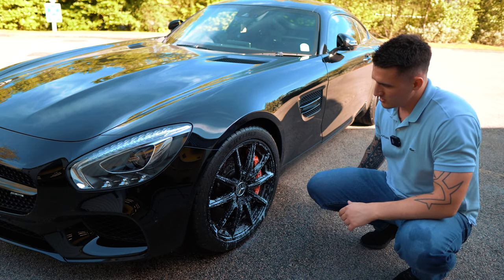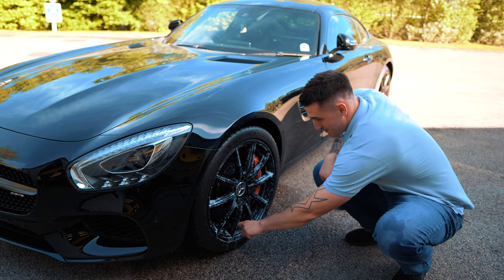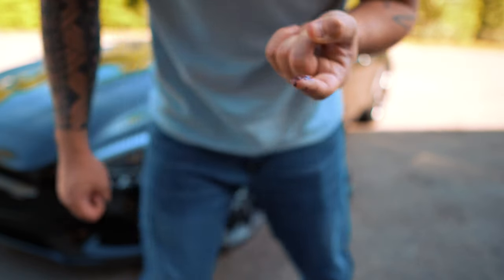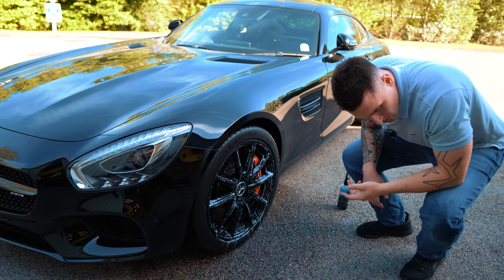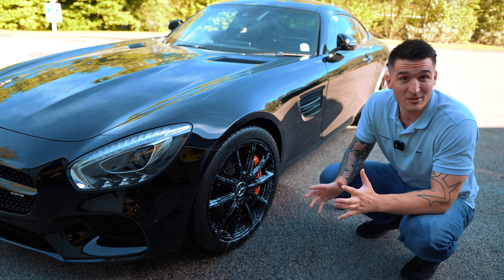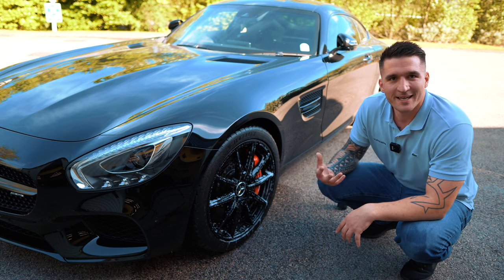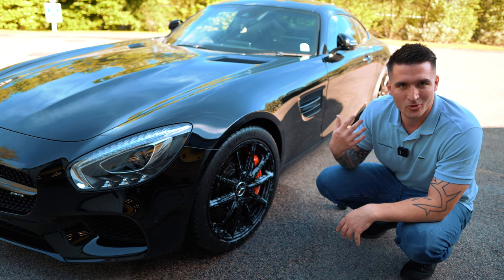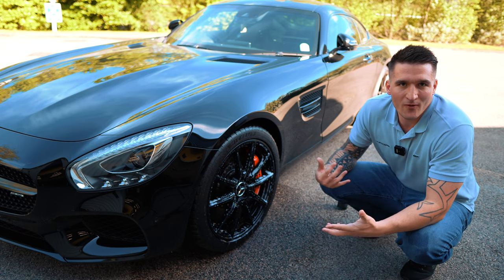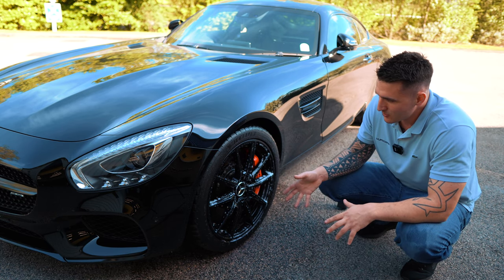I like to start with the barrels, especially on a high performance car, because the barrels always attract and hold more brake dust. Spray from bottom to top or top to bottom — it really doesn't matter — just get an even film. It's already been three seconds and it's starting to pull all the dirt. It's the fastest reacting dual action wheel cleaner in the world. Something bleeding doesn't mean it's just a fallout remover, same as something foaming doesn't mean it's just a shampoo.